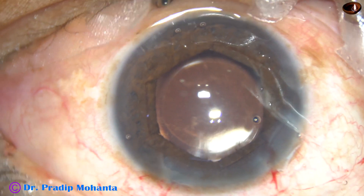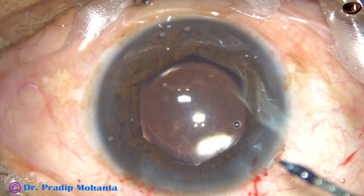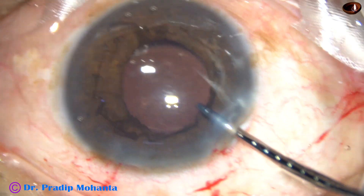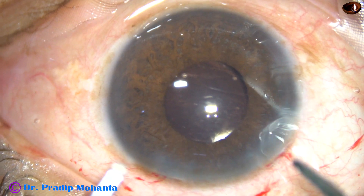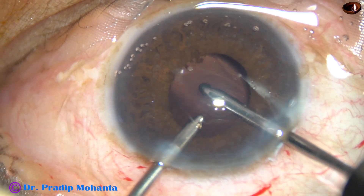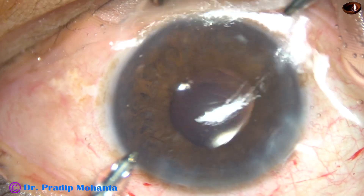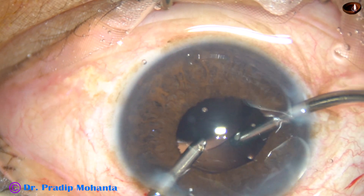Now the lens is dialed a bit so that the haptics are about 90 degrees away from the main incision, so that I can go behind the intraocular lens for cleaning the Viscoelastic substance. And now I am removing the B-hex — first untuck all the flanges and just pull it out. There is no need for an injector with this B-hex pupil expansion device. Now thorough cleaning of Viscoelastic is done.